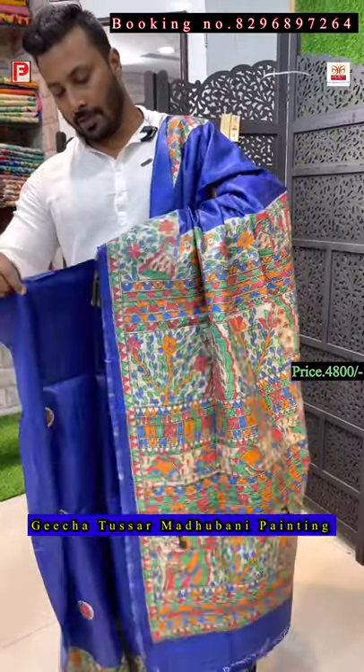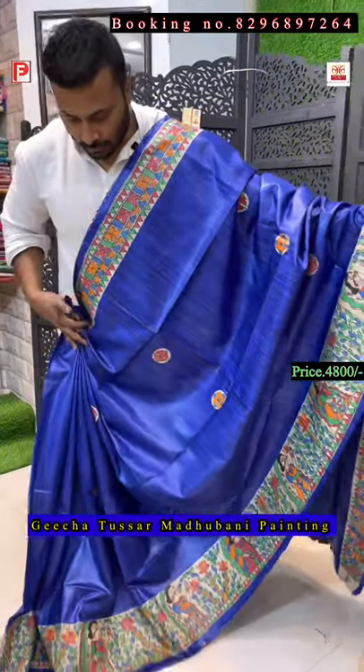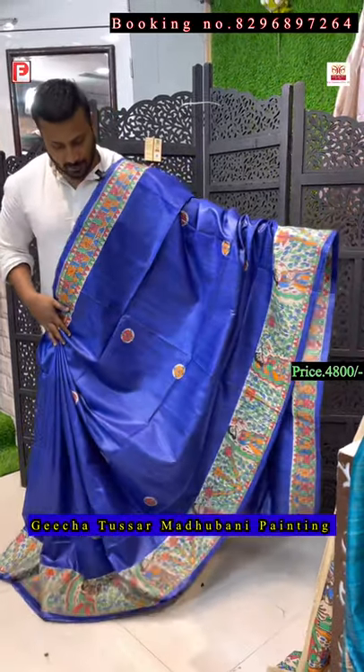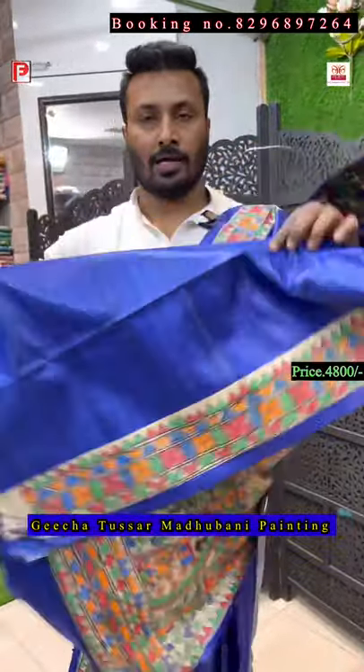This is very vibrant royal blue — this is the all-over look of the saree. Just see the design, the pallu — everything so nice. And then the blouse of the saree with silk border.